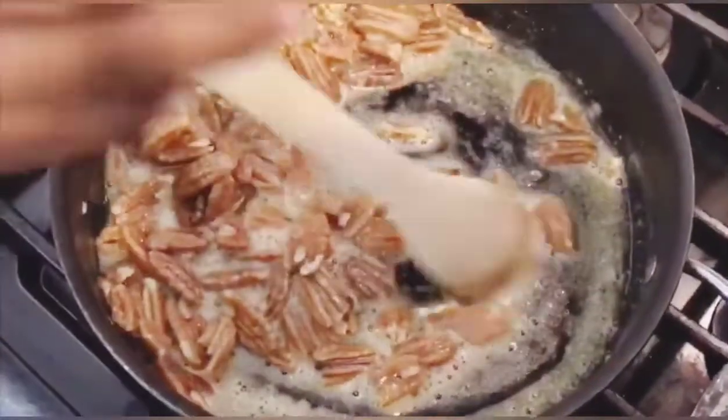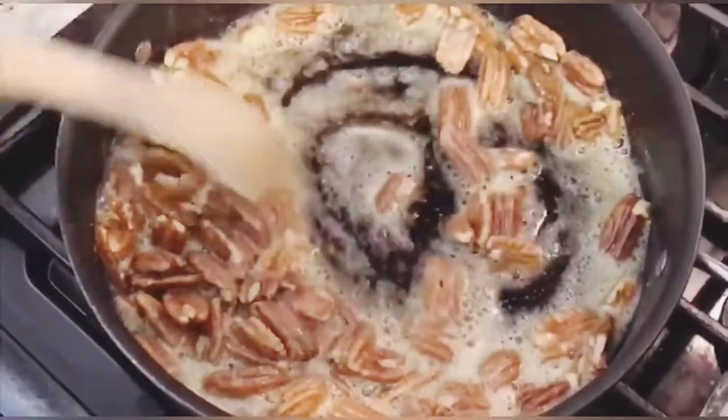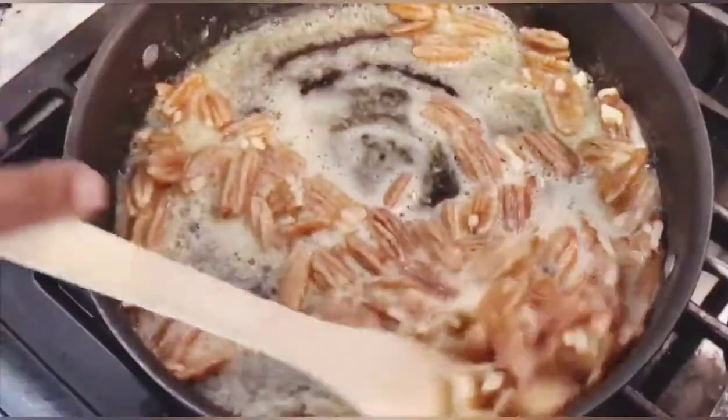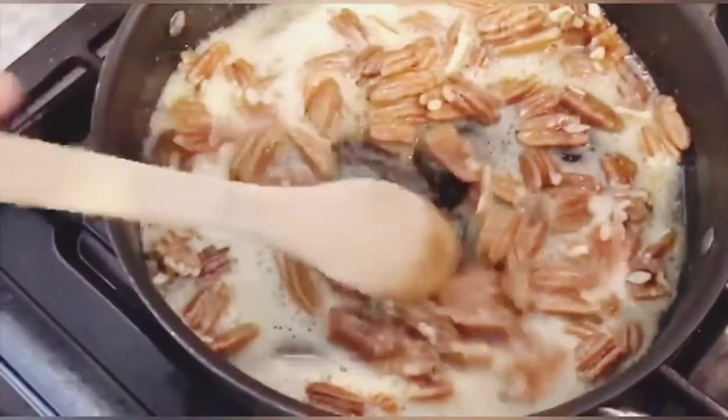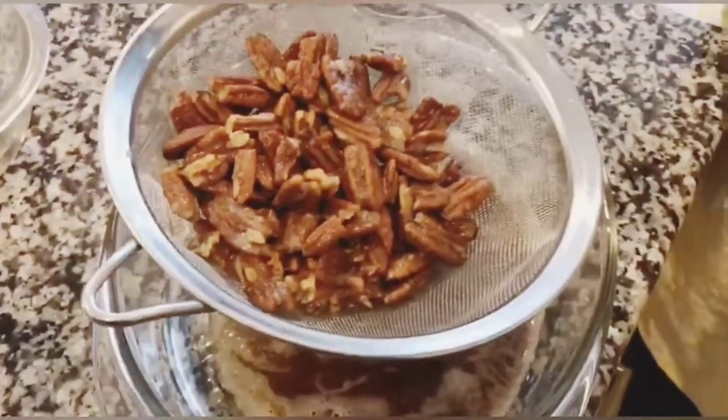No one wants butter pecan ice cream with burnt pecans — they will talk about you. Plus, pecans are kind of pricey and you do not want to waste them. After toasting the pecans, strain them and put them aside because you will use them later.